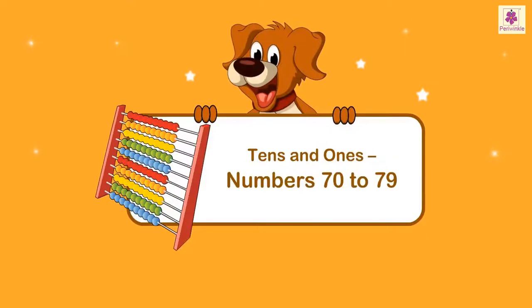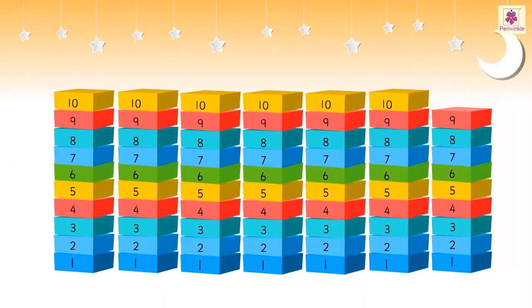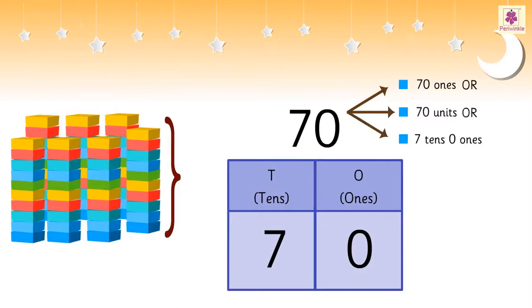10s and 1s: numbers 70 to 79. Let us explore the numbers from 70 to 79. 69 and one more is 70. 7 tens together make 70. We call this 70 ones, or 70 units, or 7 tens and 0 ones.